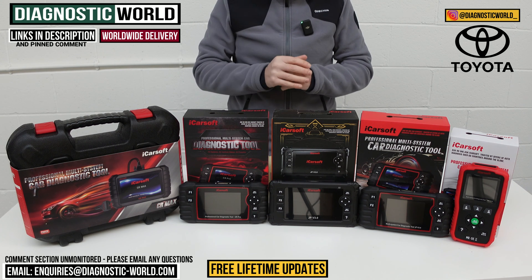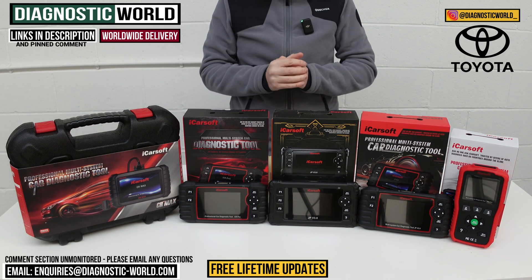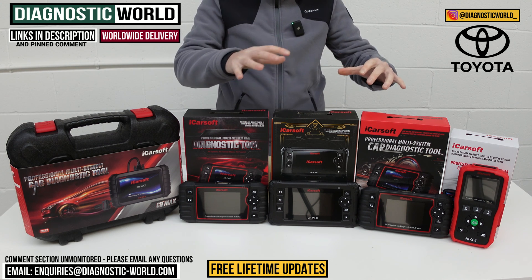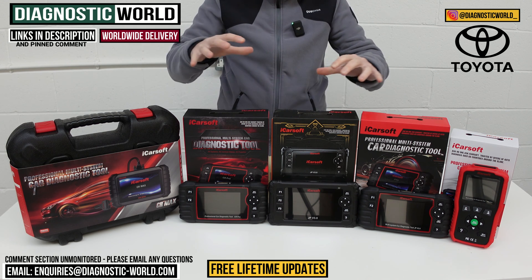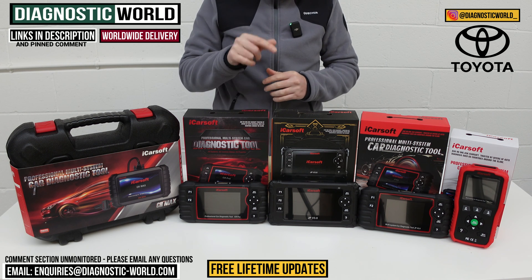In this video we're going to show you the top five handheld scan tools for your Toyota in 2024 and 2025. We'll show you the cheapest through to the most expensive and explain what features and functions all of these tools have. We put links to all of these kits in the description and in the pinned comment to make it a little bit easier for you to find them.